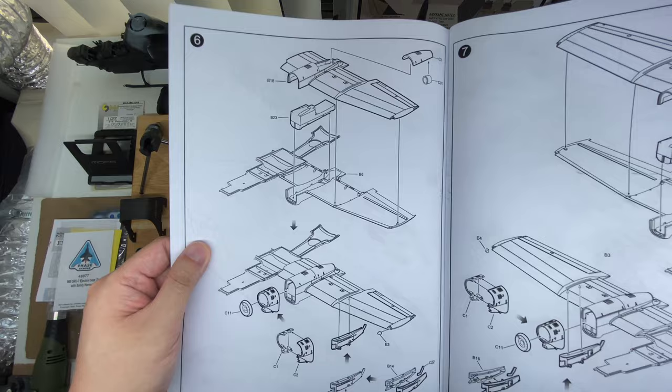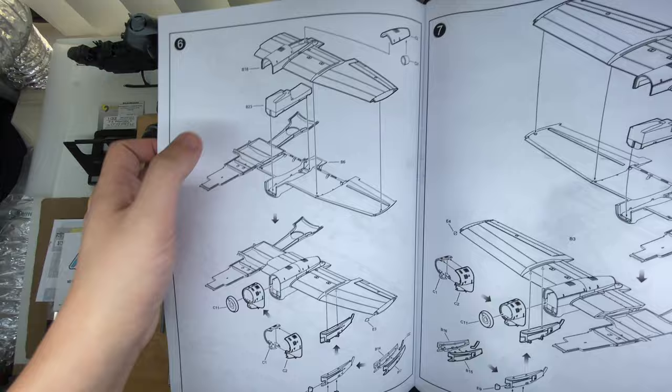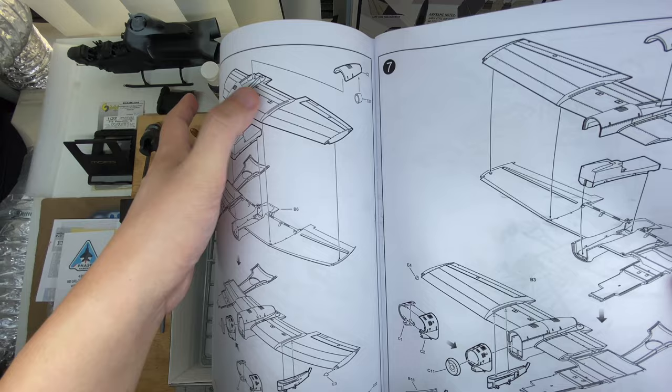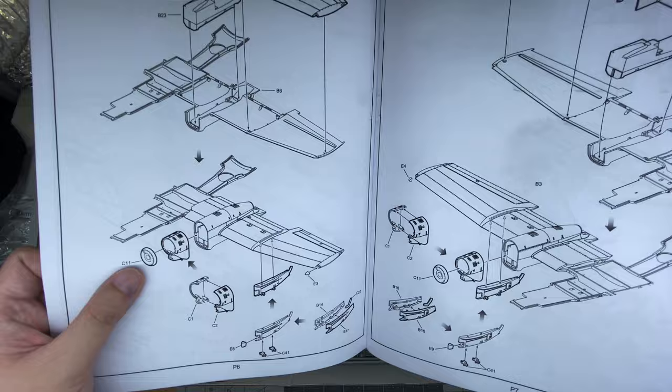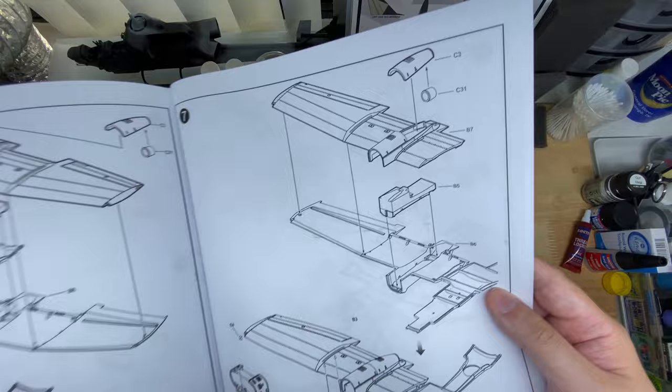Straight on with the wings — left and right wings, undercarriage bay going in, looks like it's a single piece so that will be convenient. Then we have the rear piece — I presume that's the exhaust. Cowlings, two halves, kind of a blank on the front. I don't know if the engine is really visible on these aircraft. The pylons going on — other side, same thing.